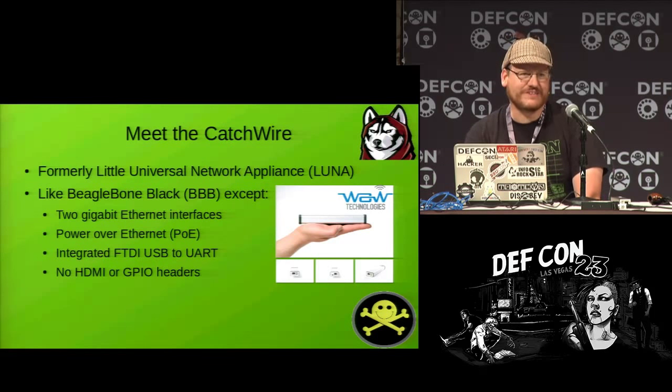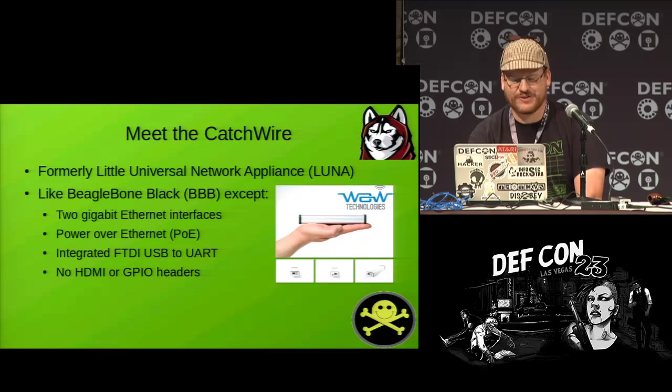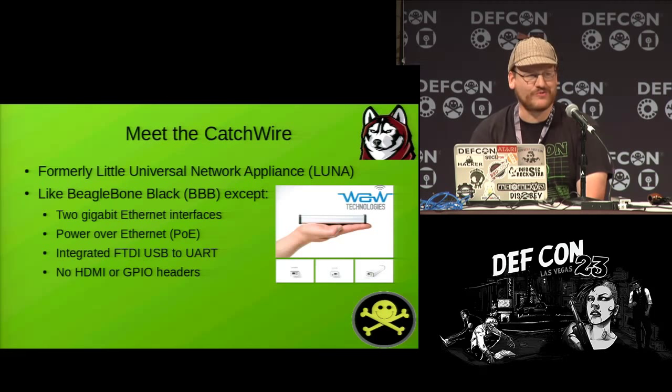The Catchwire — what is it? It used to be called the Luna, the Little Universal Network Appliance. They had a Kickstarter last year and changed the name afterward for legal reasons. It's essentially like the BeagleBone Black except it has two gigabit Ethernet interfaces, supports Power over Ethernet, and has a nice integrated FTDI USB-to-UART chip. What it doesn't have compared to the BeagleBone is HDMI output or all of the GPIO headers. In terms of software, it's very similar, which made it easy to port my BeagleBone work to this platform.